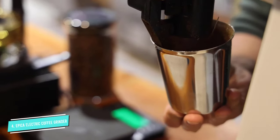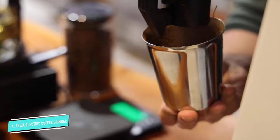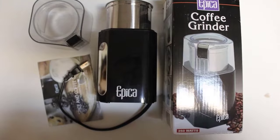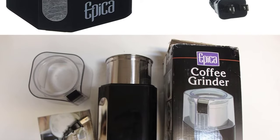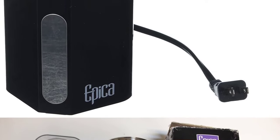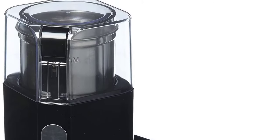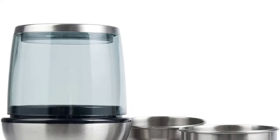The grinder is secure with its robust shock-absorbing frame, and its skid-resistant feet hold it steady. The built-in safety lock only runs the motor when the lid is tightly shut.